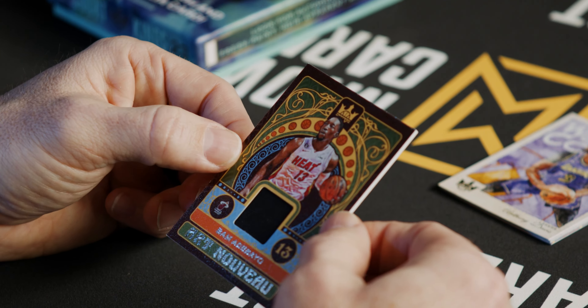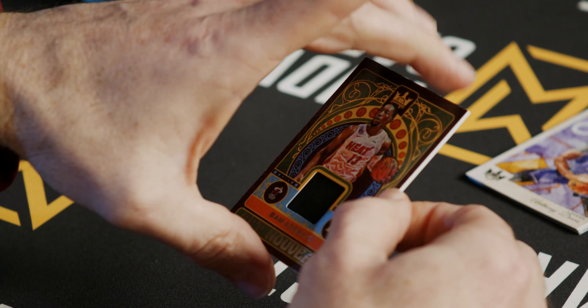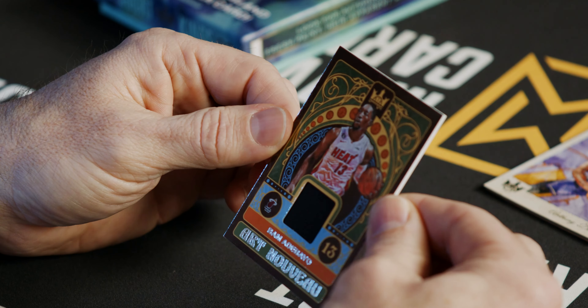Next up we have our memorabilia card — Bam Adebayo on the patch.